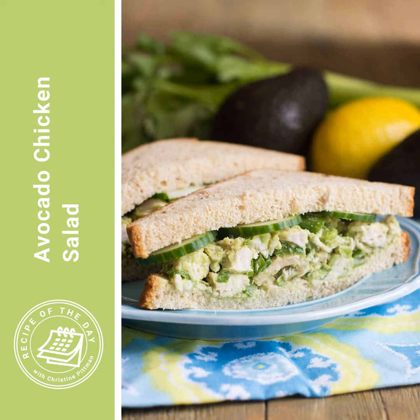And you still get that creamy richness, but without the mayonnaise. I will say I am not a mayonnaise hater — I actually really love mayonnaise. I just know that it's not necessarily the healthiest thing to have big gobs of for a meal. So if I'm trying to have just a little bit healthier and add some extra vegetable, then this is a great option.